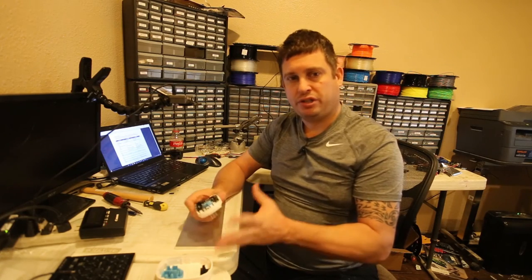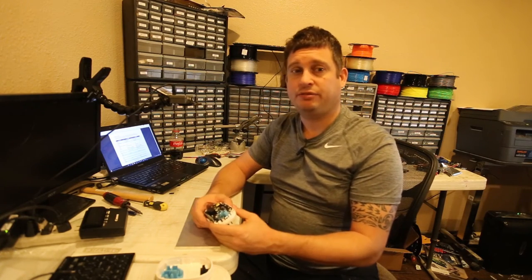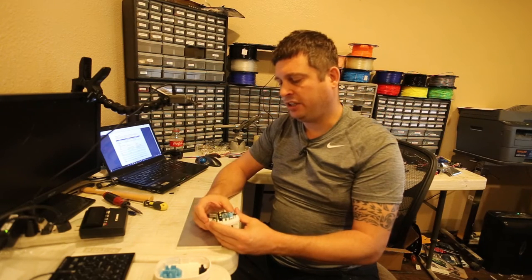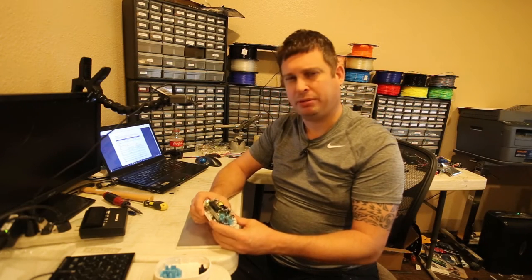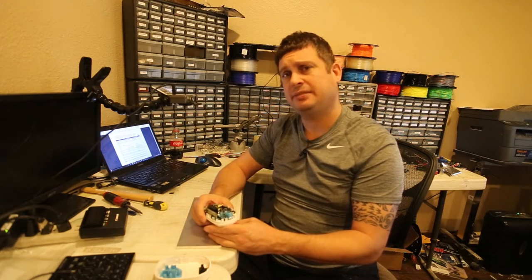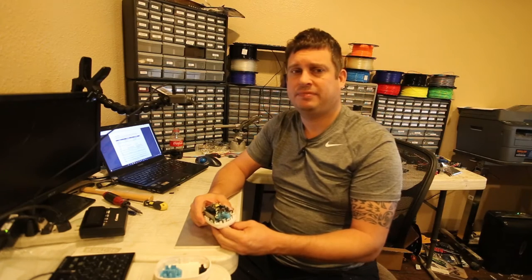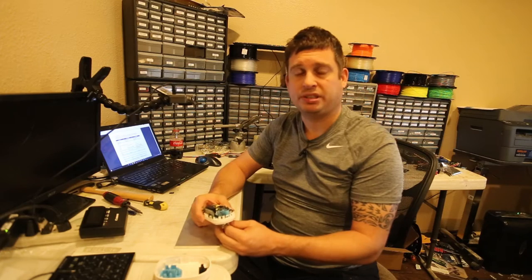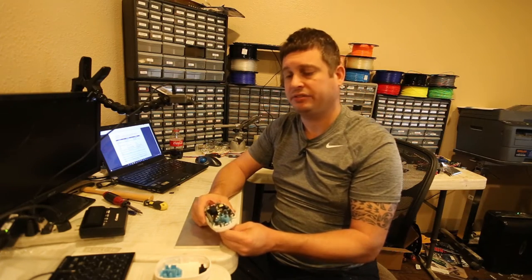I'm pretty sure that if it had a warranty, I've voided it. No big deal — it didn't work. I want to talk a moment about the price point, because to sell this for $9.99 on Amazon, Amazon's taken somewhere around a quarter of that. And shipping takes another 20%, so that means they're getting $5 in revenue for this.